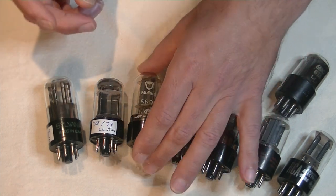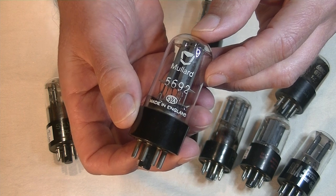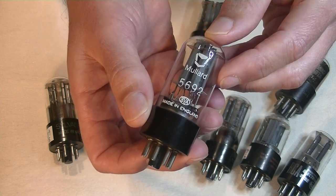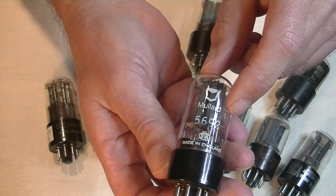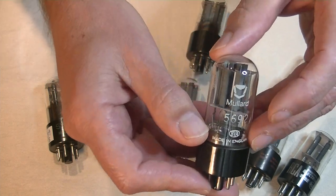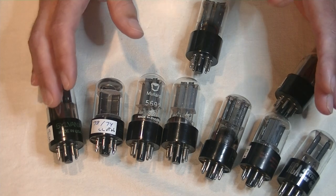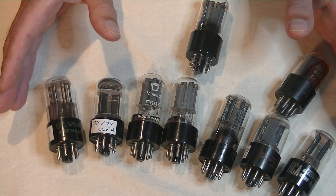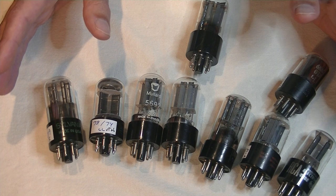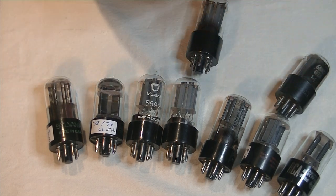Next is the Mullard 5692. Mullard never made a 6SN7, but this is a mil-spec version that is an equivalent, and it is crazy expensive. Same thing — elevated grey T-plates, made in England of course. Bottom getter with a round cup, with a bit of waist chrome. So how do they sound? Bass was rich and a bit forward. Midrange was detailed and slightly forward. Treble was just okay — it lacked some sparkle. Overall, a nice tube with the famous Mullard midrange, a well-made variant and probably a long-lived tube because of the mil-spec, but very expensive.